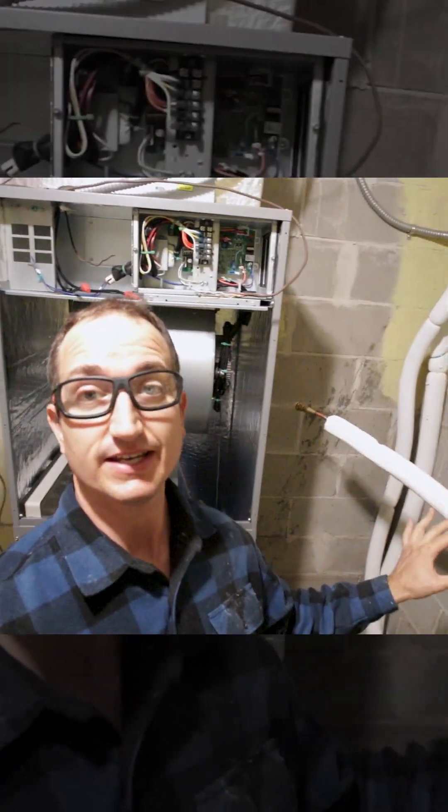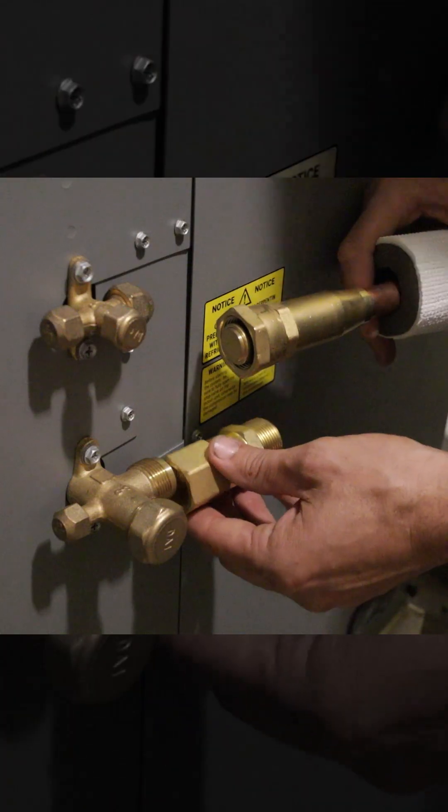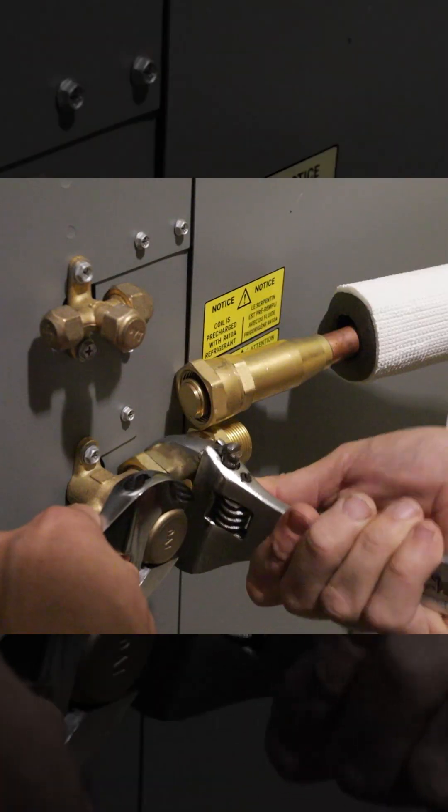For the next step I'm going to run the power to the air handler. Now I'm going to go ahead and connect the line set and we're just going to thread them in place, because these lines have refrigerant in them already.